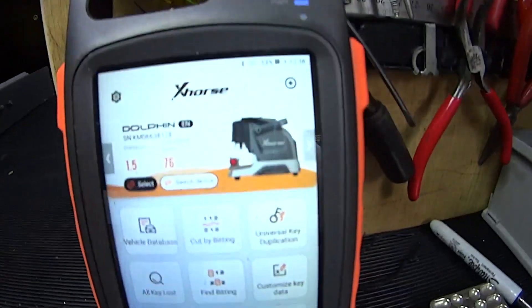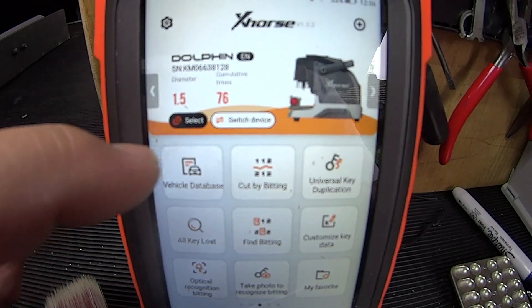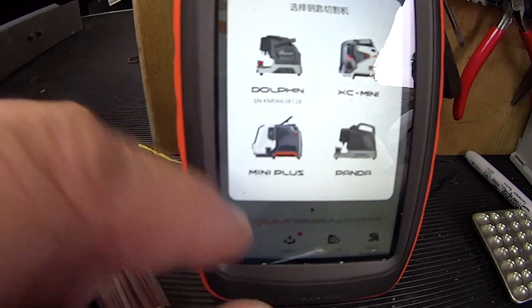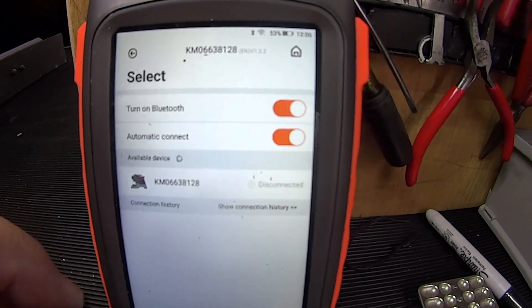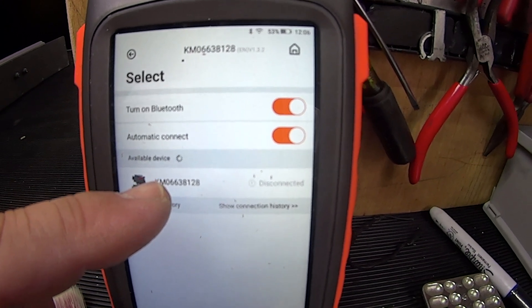Now if you've already synced these two machines together you'll find no problems. If not, you can just go and select device, and it'll actually come up and automatically find it. So it's found it right there and it's probably already automatically connecting.